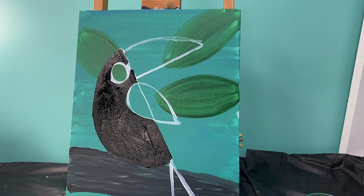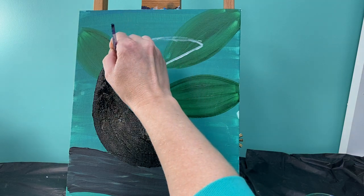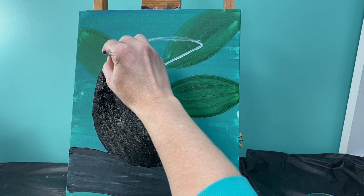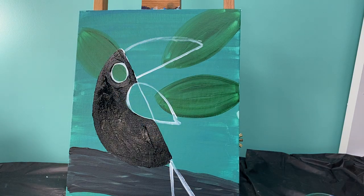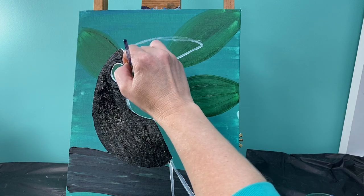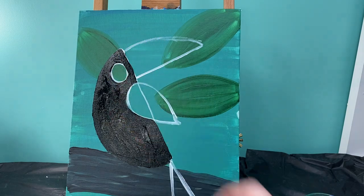I do want to make sure that I keep that circle for the eye. It's okay if a little bit of white shows because we are going to paint his eye white, but I do want to keep that circle-ish shape. So if I've lost part of that circle, I do want to fix that just a bit.